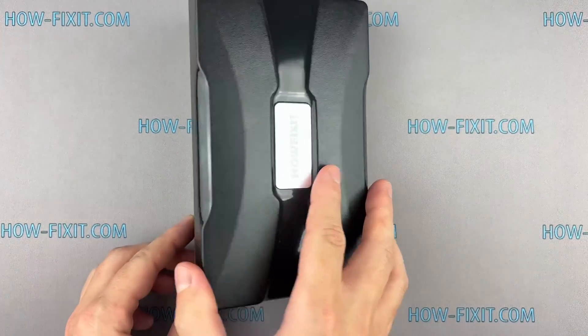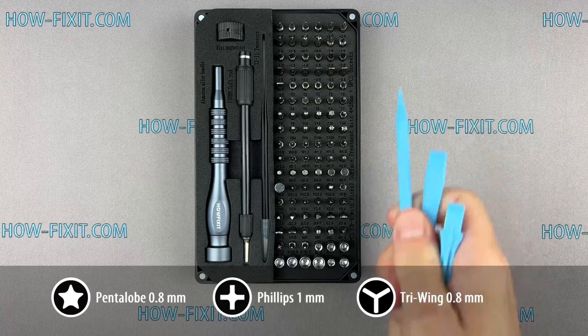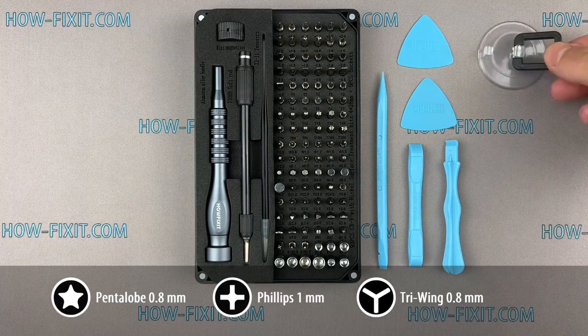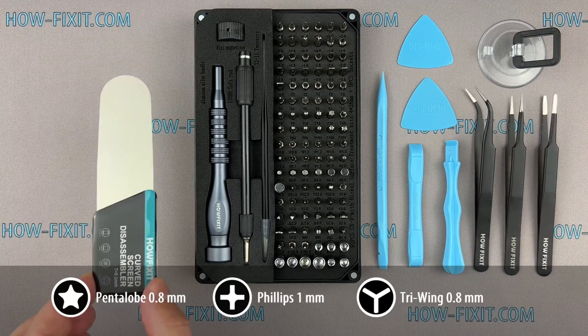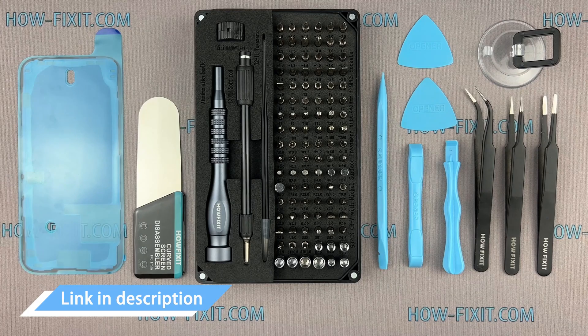Before we start disassembling, let me show you the tools you'll need: a screwdriver set, plastic pry tools, suction cup, tweezers, screen disassembly tool, and waterproof sealing tape. I have included links to all the tools and spare parts in the video description below.